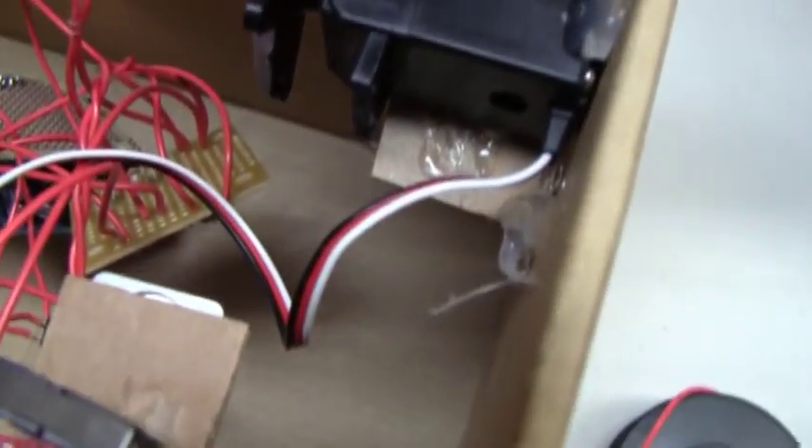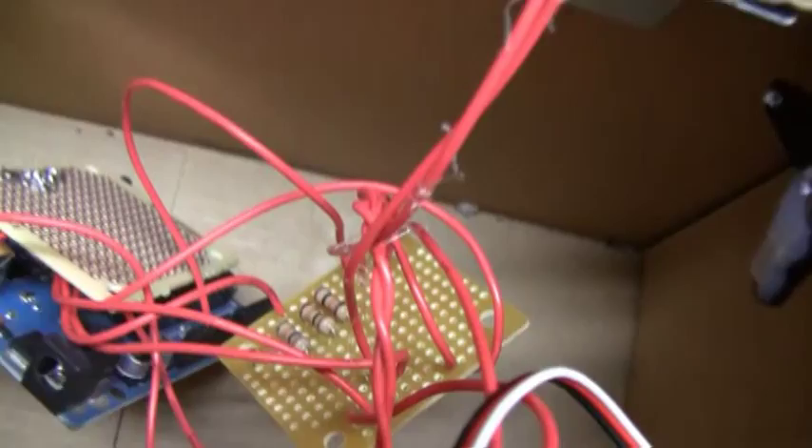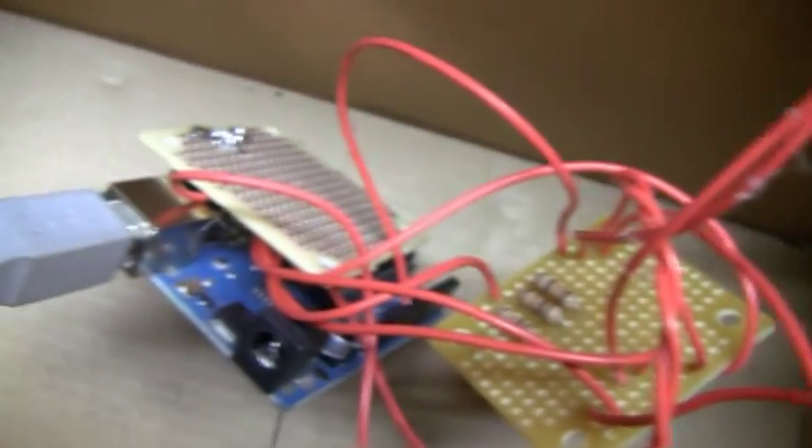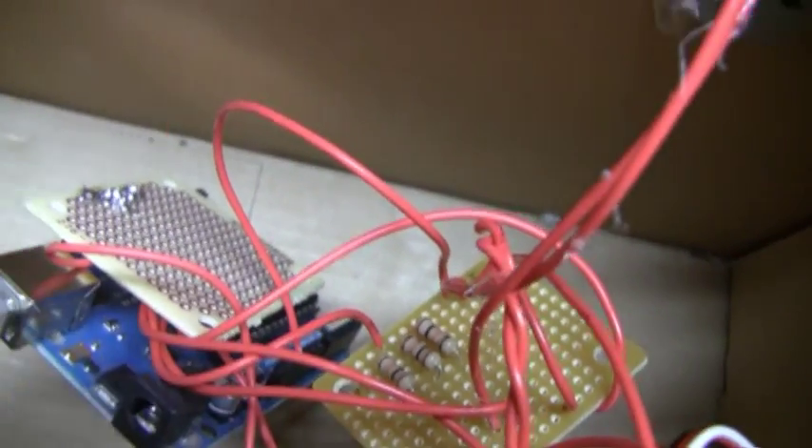But there's one on each side — one right there and one right there. And it's just two wires connected to pull-down resistors, which is right there, connected to the Arduino.